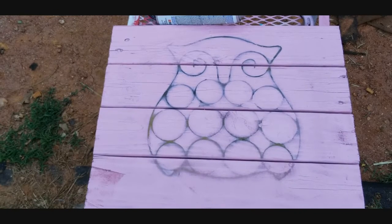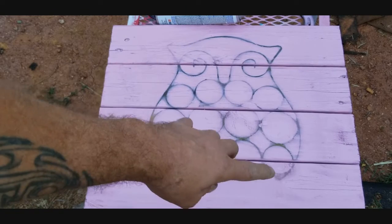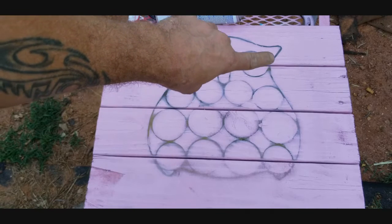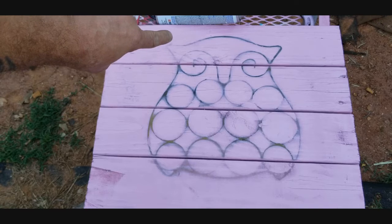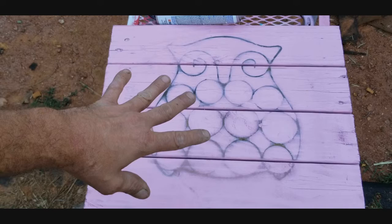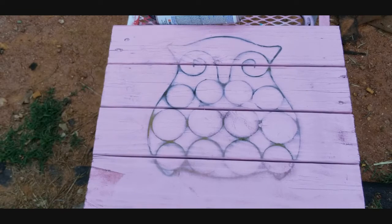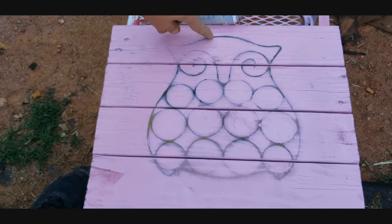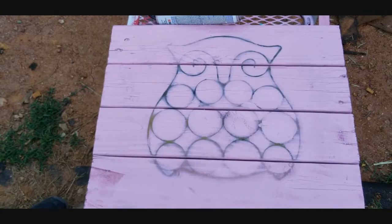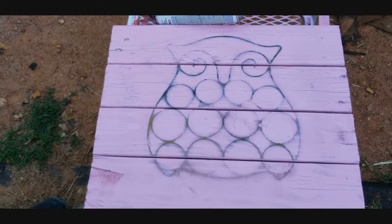Alright guys, we're back and everything is dry to the touch. Now it's not the best looking thing — the different tones of the wood are really showing, lighter on the bottom and darker up top. It almost looks like a printer that ran out of ink. So to salvage this, I'm going to take a fine tip paint brush, use some black paint, and trace over all of these lines to give it that cool hand-painted look.